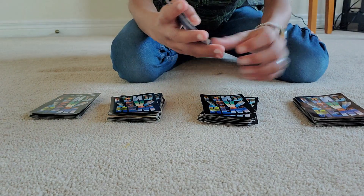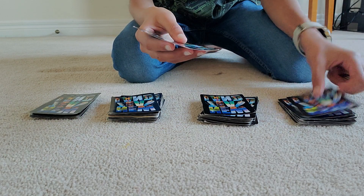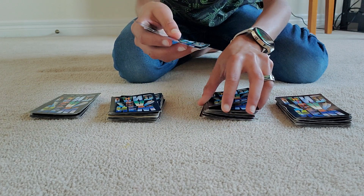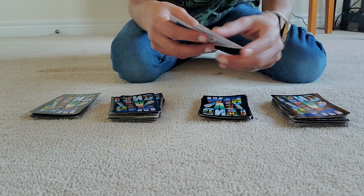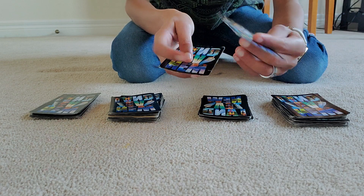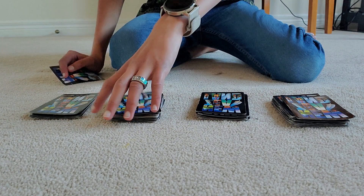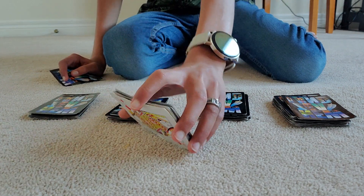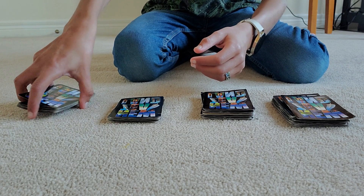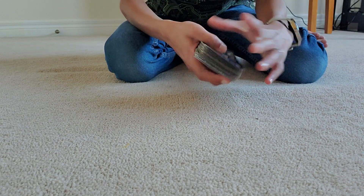Ask the spectator to put their first card on pile one — the ten-card pile — after they've memorized it. Then ask them to cut some cards from pile two (fifteen cards) and place them on pile one. Then have them put their second card on pile two. Then cut some cards from pile three (fifteen cards), put their third card on pile three, and place all of pile four on top. Then stack pile three on pile two and pile two on pile one.